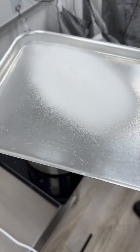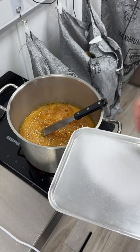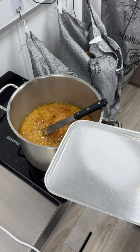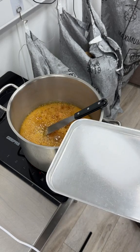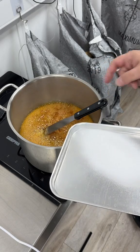This is bicarb. When I mix these two ingredients together we're gonna get a chemical reaction. The bicarb is gonna heat up because of the very, very hot sugar, which is at 150 degrees Celsius.